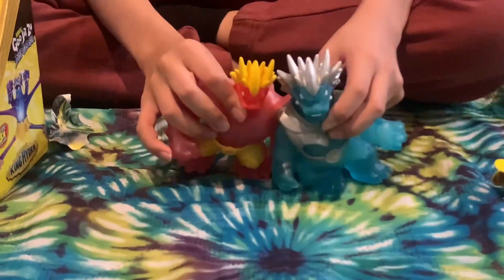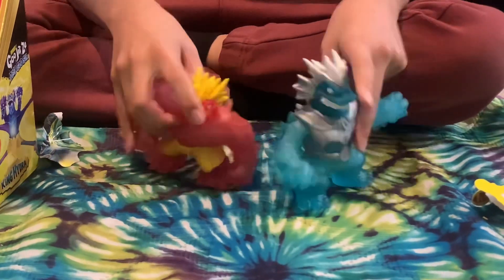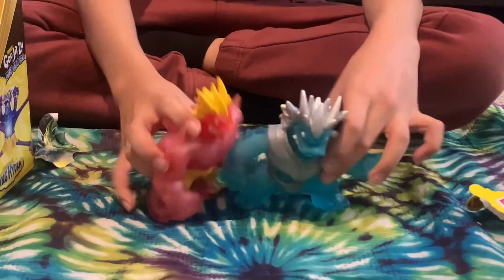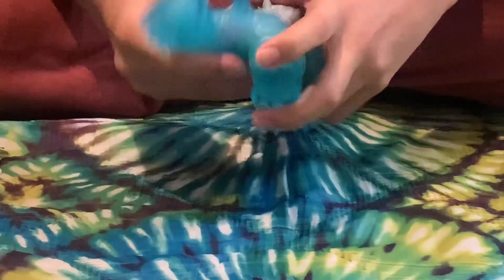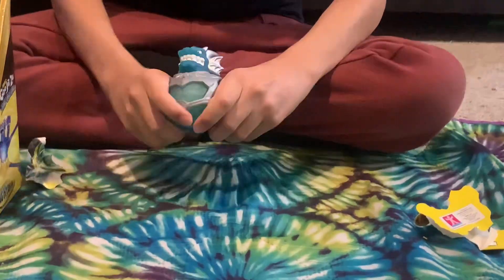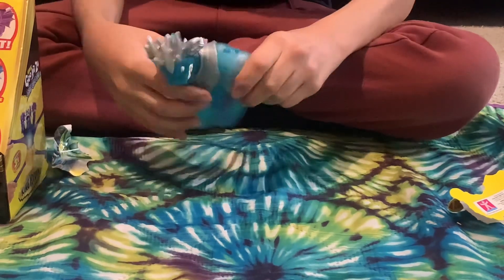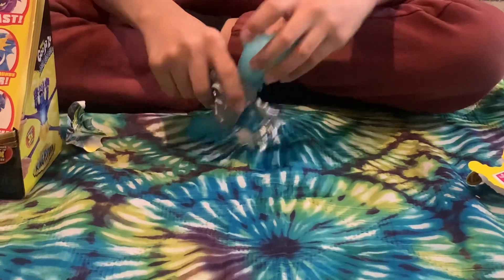His hair or head scales are very similar to the Goo Shifter Blazagon - even their faces and expressions look the same. His tail looks just like Blazagon's but it's some sort of water tail. I guess he's from the Arctic Ocean. Let's see how he stretches - you can see the ice flakes in him. I can't believe they actually put ice flakes in him.